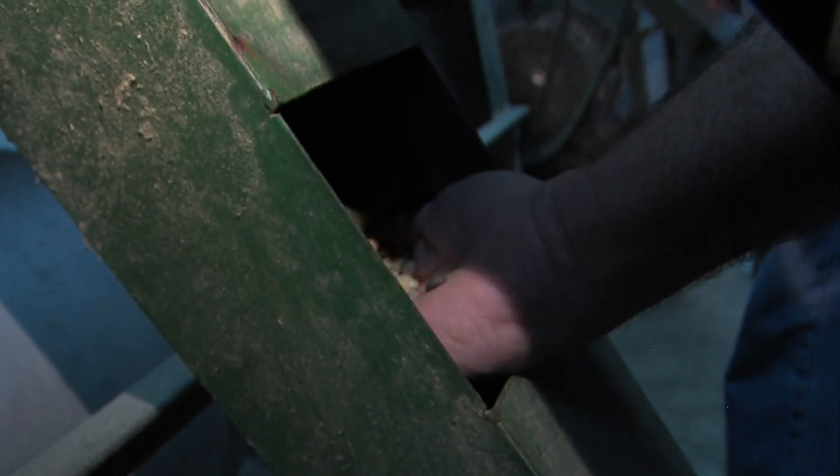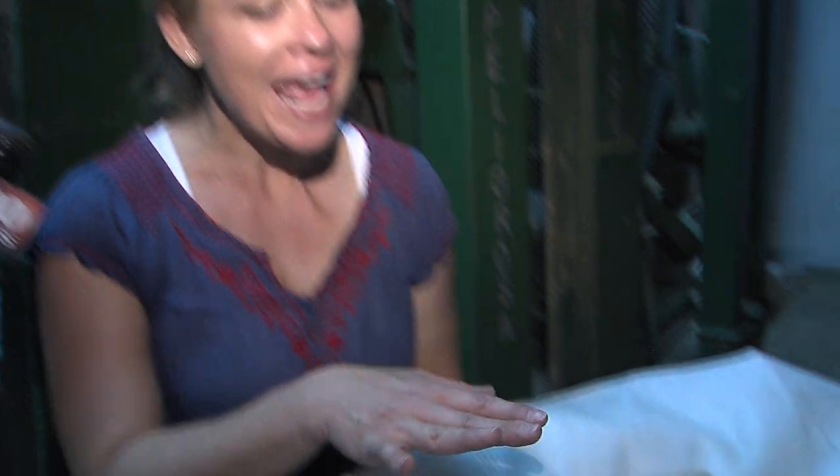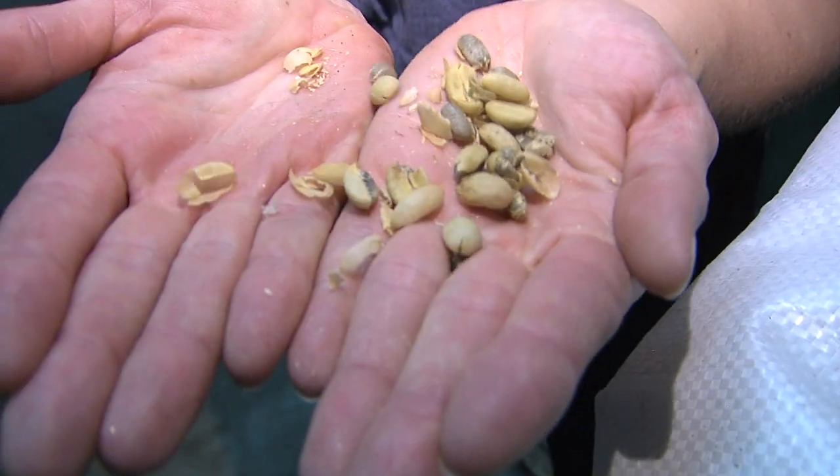After letting the beans rest, it's time to get the raw beans out of their shells. These machines behind me are known as the peelers. What they're doing is taking the beans in their shells and rubbing them against each other to reveal the green beans inside.